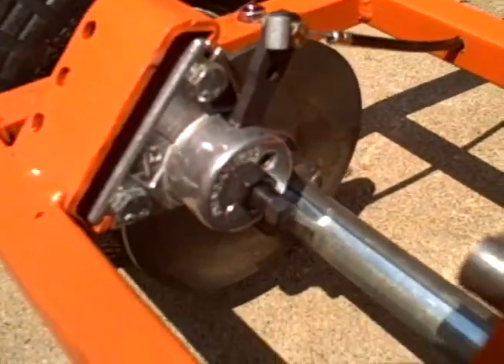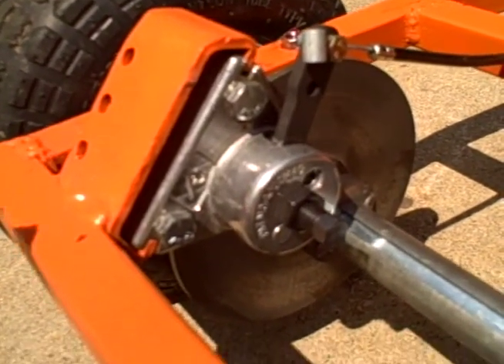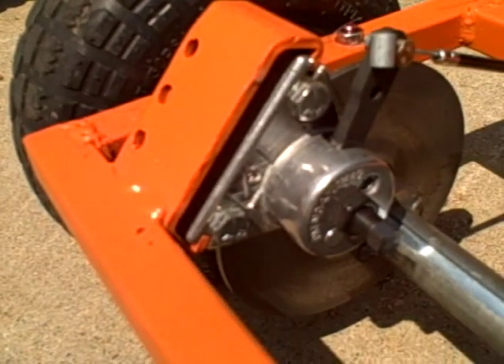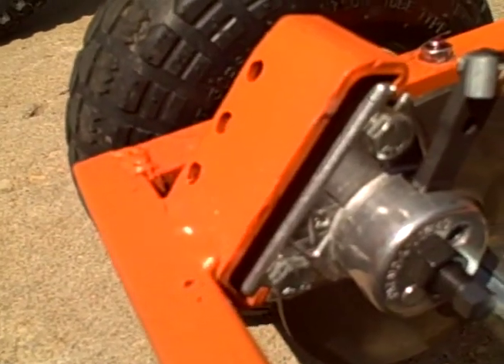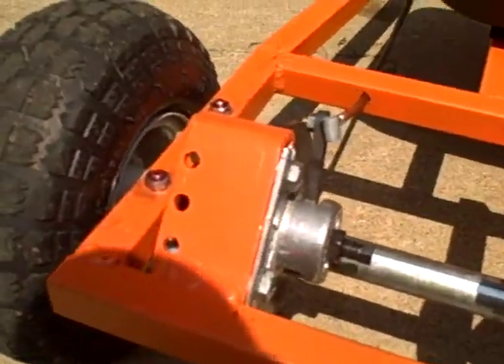For the brake, it comes with this metal mount. I just went ahead and welded it right across on an angle, which gave me enough space for the axle and the brake assembly to fit without being too tight. It's welded top and bottom, so it's nice and strong — welded right to the frame.